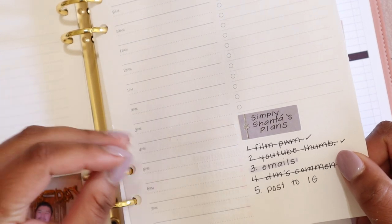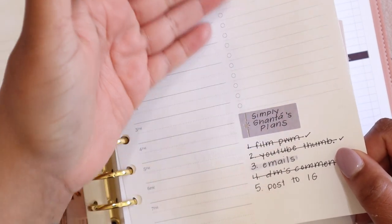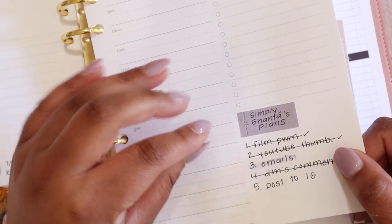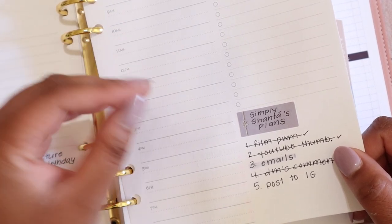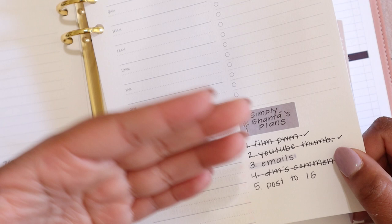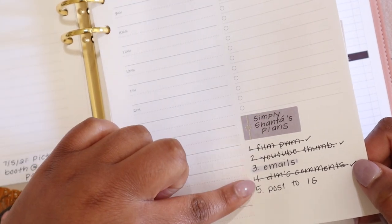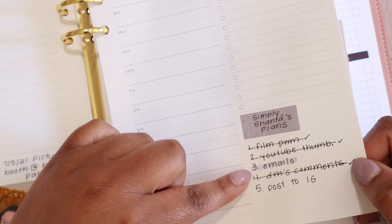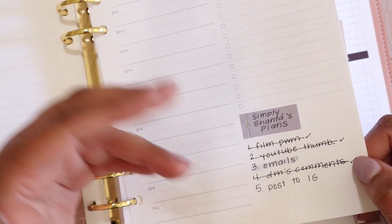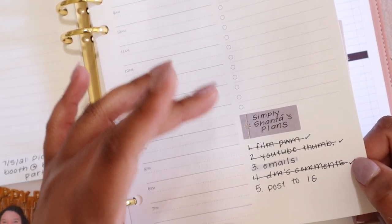The next way to use the box is great if you have a side hustle, are working on a specific project, or want to separate your child's tasks from your tasks. What I like to use it for is for tasks specific to Simply Shantae's Plans, which are my social media pages. I separate these because they don't really fall into my work category or my home category. You can see that I have labeled it and listed out my to-dos, crossing off finished items and highlighting what needs to carry over to the next day.